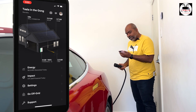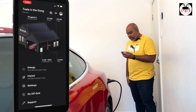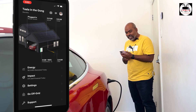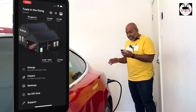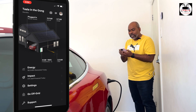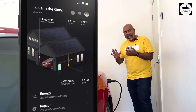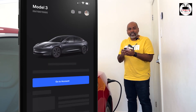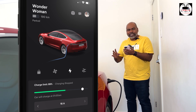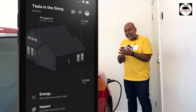Now we're going to plug this in and see if anything happens with the animation. Press and that opens the charge port in my Tesla Model S. We're plugged in and you can see the car is recognized — it is a red Tesla Model S — and it's now ready to charge. Of course I have scheduled charging set in my car which is why it's not charging immediately. You can see it says 'plugged in.' I'm currently producing 3.0 kilowatts on my solar, my house is consuming only 0.7 kilowatts, and I'm giving back 2.3 kilowatts to the grid.